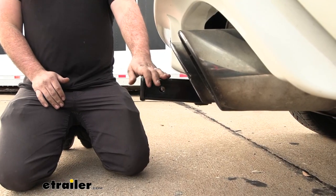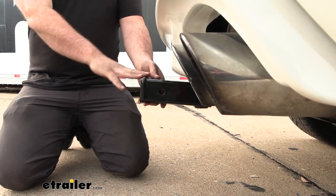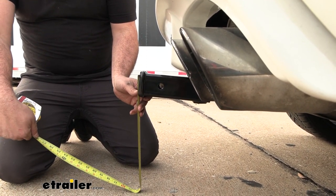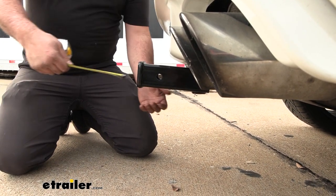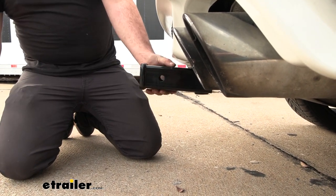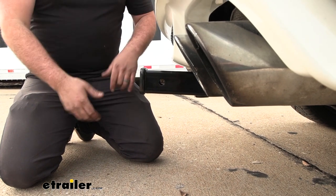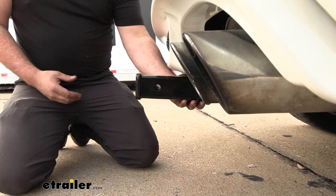This hitch is rated at 600 pounds tongue weight, which would take quite a bit to overload for a cargo carrier or bike rack. When choosing your accessory, ground clearance is important. From the top of the receiver tube opening to the ground is 14 inches. The pin and clip hole is further out than the rear fascia, so if you have folding accessories you should have clearance to avoid contact with the fascia. Opening your hatch may or may not come into play, but something to consider.